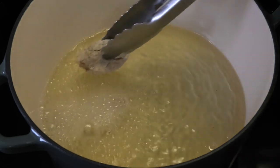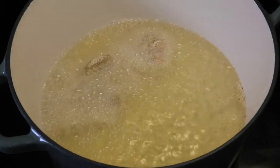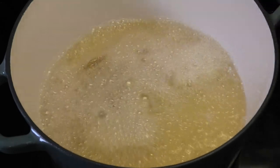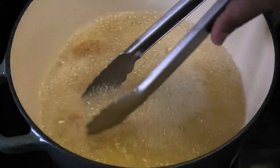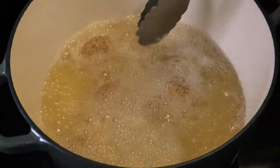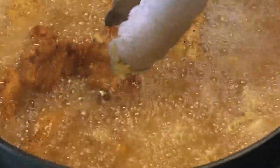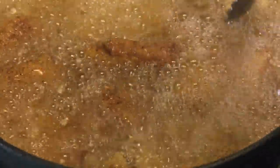You want your oil to be at about 300 to 325 degrees. This is not going to take very long to cook — about two or three minutes because the pieces are very small. The thinner pieces will fry pretty quickly. As each piece is finished, take it out of the oil and drain it on a paper towel. A pasta pot like I'm using is really good for this recipe because it maintains the heat.